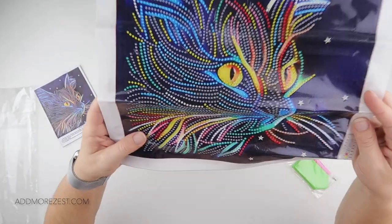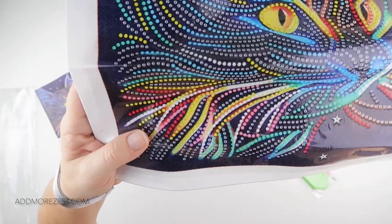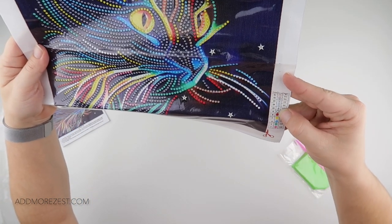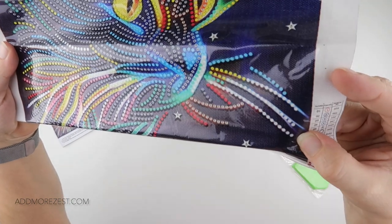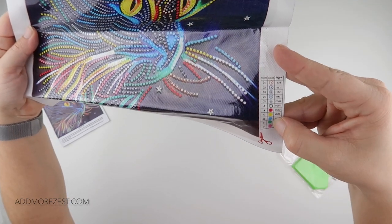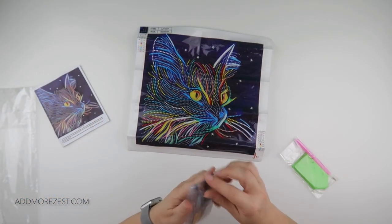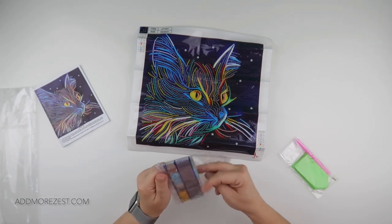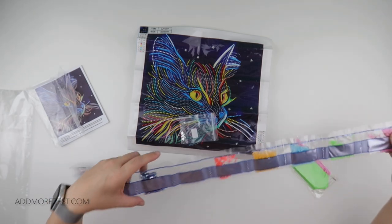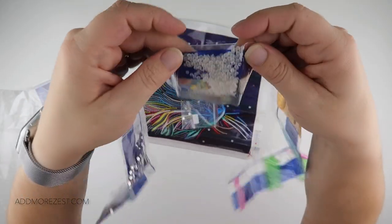Now if you put frosted diamonds on to one of these that has the number two on it, you would see the number two through it, so therefore it has different colours. Where you have the white plain dots you put the clear ones, and then we've got red, yellow, blue, green, and pink — all plain with no symbol. It does say to check with the code on the bag.